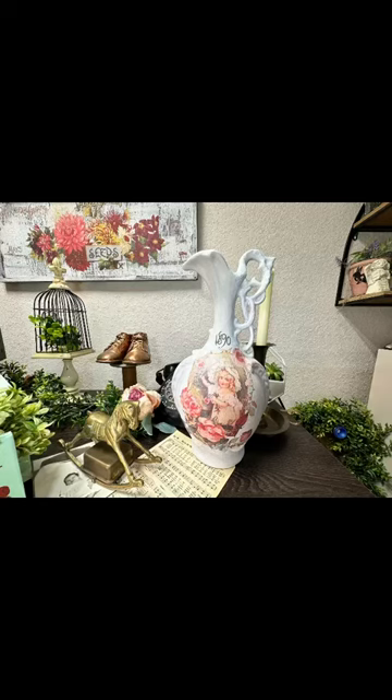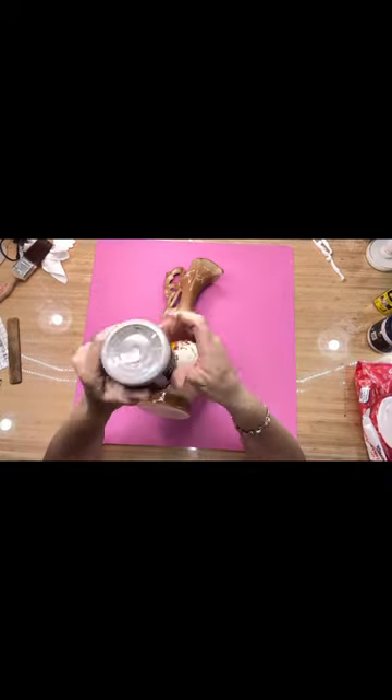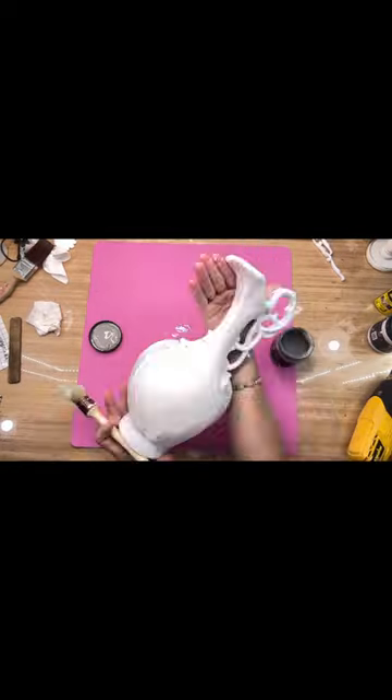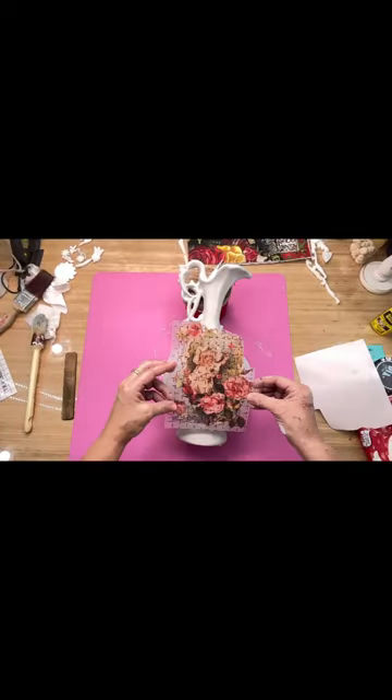Let me show you how I took this simple vase from the thrift store and turned it into something beautiful. I first used the Dixie Bell Slick Stick because it's best to use on anything that does not want to hold paint, and then I used DIY's Gravel Road paint.